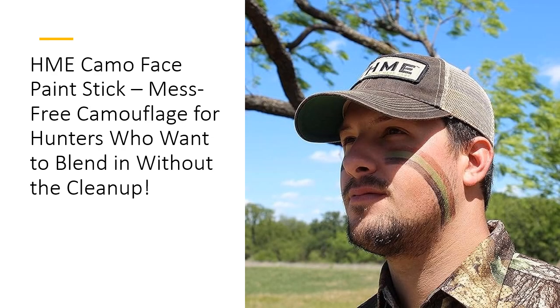HME's unique 3-Color Camo System gives you everything you need in one convenient stick. With black, brown, and dark green, you can easily switch up your look to match any terrain — whether it's the dense woods, sandy desert, or snowy plains. This versatility saves you the hassle of carrying multiple face paints and guarantees you're prepared for any environment without the bulk.